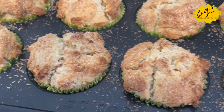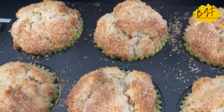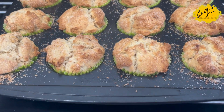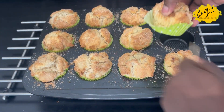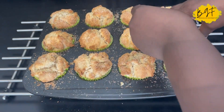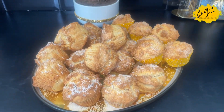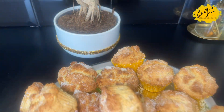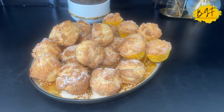Rock buns are just like sweet bud — a sweet bud where you add less butter and fry it. With rock buns, you add more butter and bake it. That's the difference, just in case you didn't know. So give this a try — it's amazing.